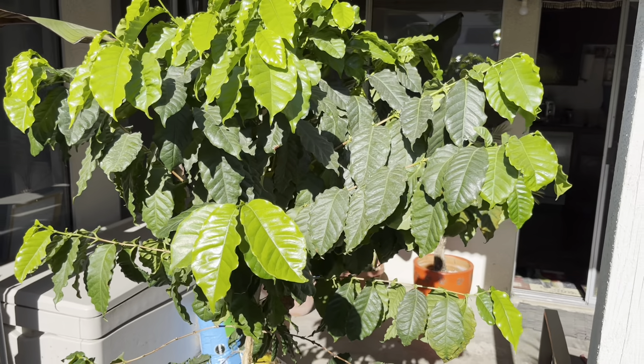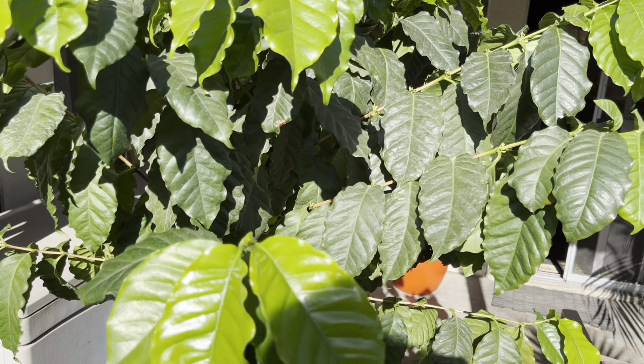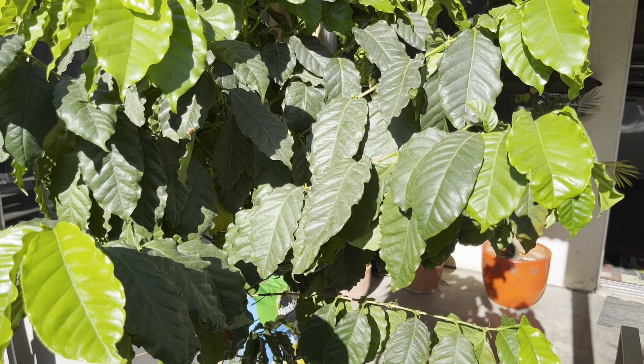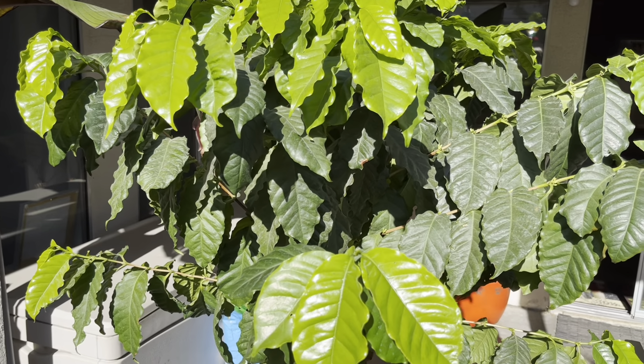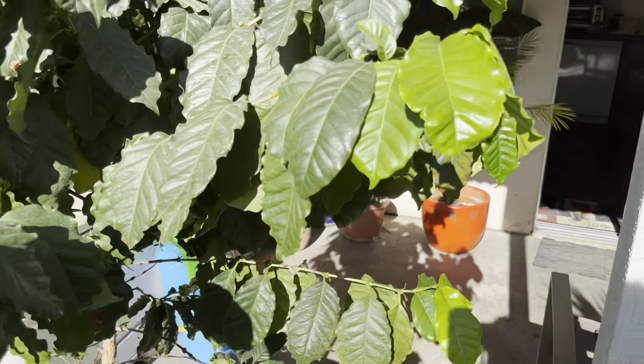It can be grown as an outdoor summer plant and indoors during the winter — they just need a little extra light. You could have them close to a bright sunshine window in a living room or something like that and it'll probably do okay. You just want to cut back on the watering.